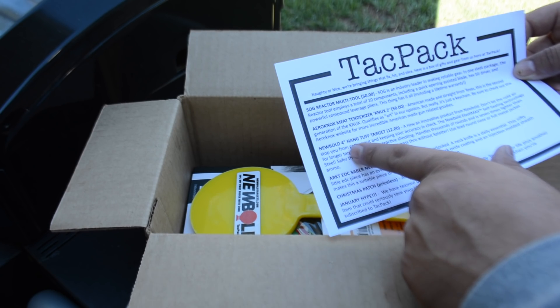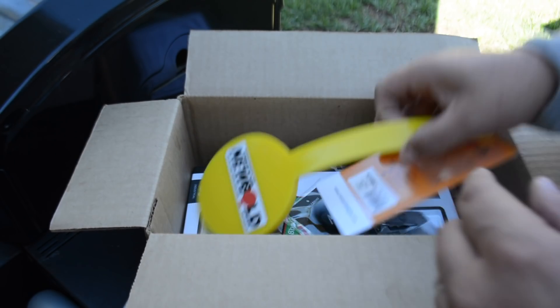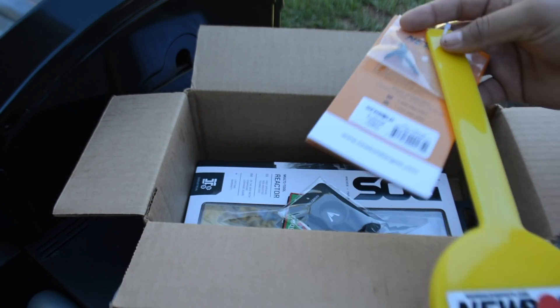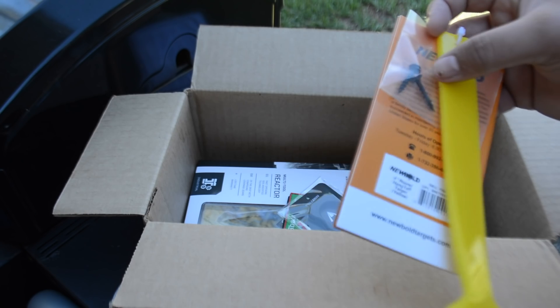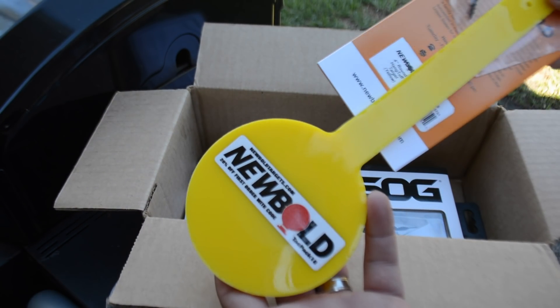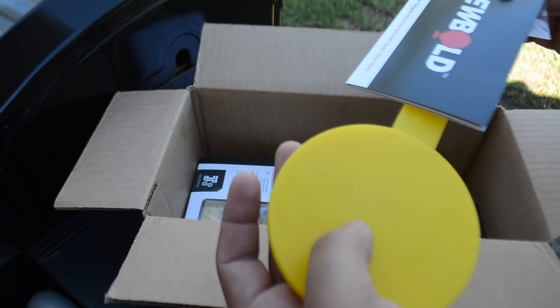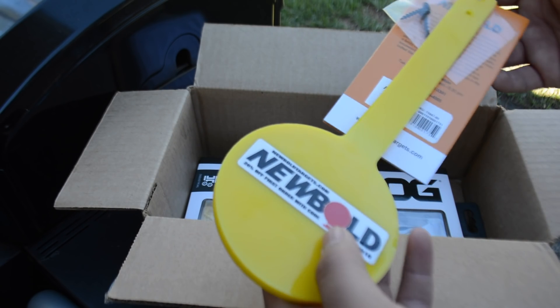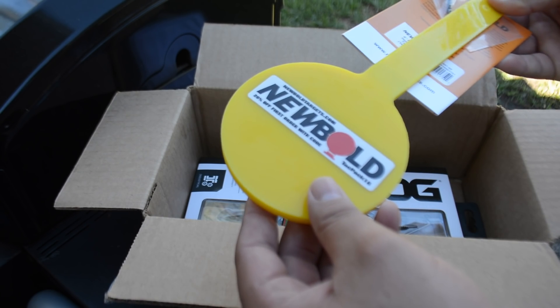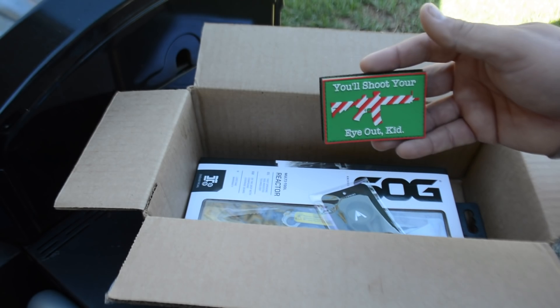Next thing we have is a NewBolt target, four inch, about twelve dollars. This is what you got — never used one of these. If you have, let me know down in the comment section below. You got the screws right there; you could hang it from a two-by-four or something like that and plink away. Maybe if you have a range at your house or something like that.